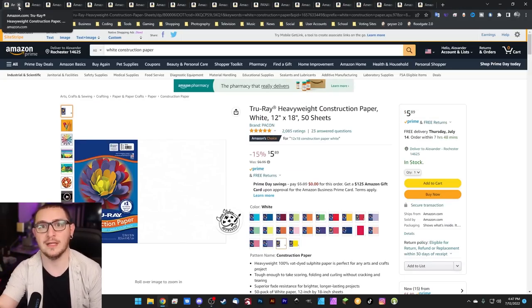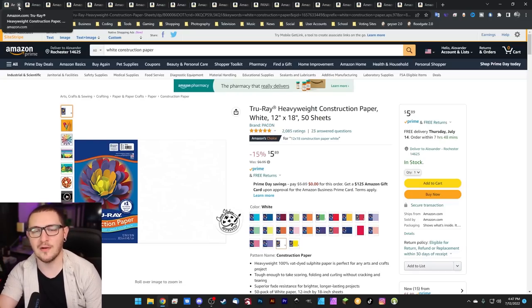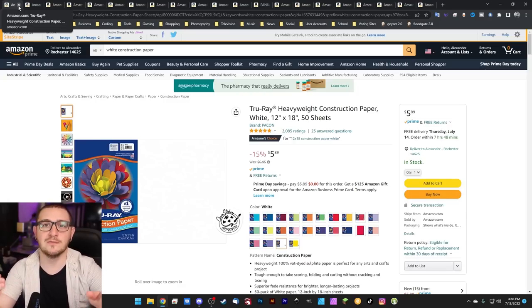Heavyweight construction paper in white is my new favorite thing when doing core file testing. If you slow your laser way down, white construction paper actually makes an incredibly dark, easy-to-measure mark with a fiber laser — and my mind is blown. This is just a simple pack, 15% off, $5.89 for a big fat stack. It's 12x18, so it's going to work for any lens you've got. Just slow speeds, nice dark mark, white paper, easy to measure. Trust me on this.